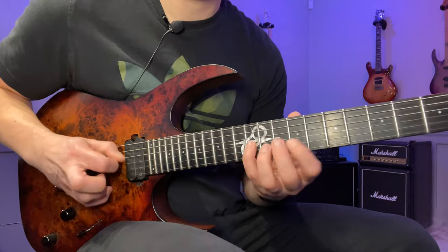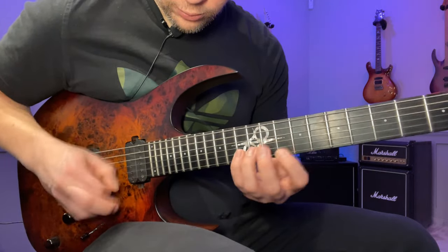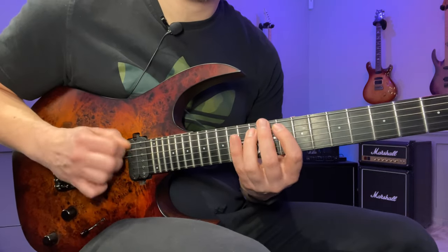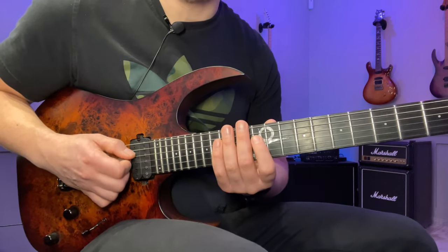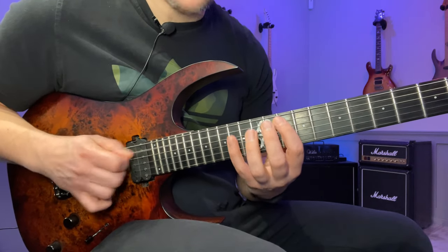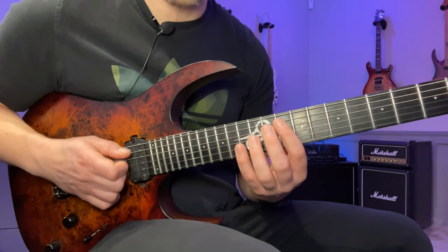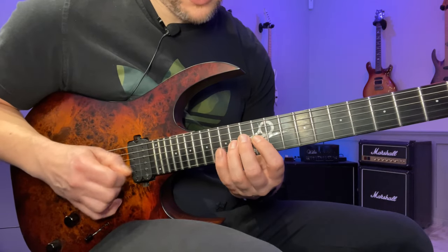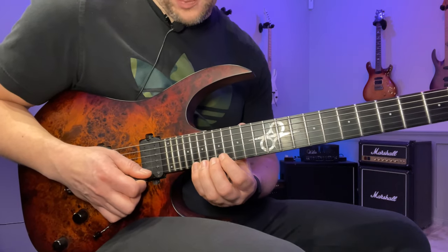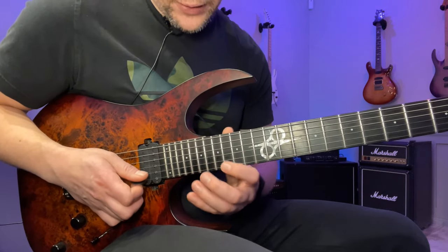You can also do that descending. Back to the actual lick though — we do the same thing in terms of the picking but move up one position each time we restart on the string group. The fifth note is the one we're going to start on in the next string group. So you go: one, two, three, four, five, six — start on five; one, two, three, four, five, six — start on five; and so on, then move another two frets to the ending note, which is the fifth of the key.